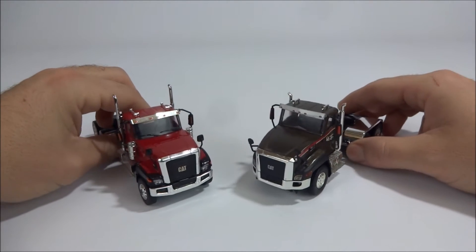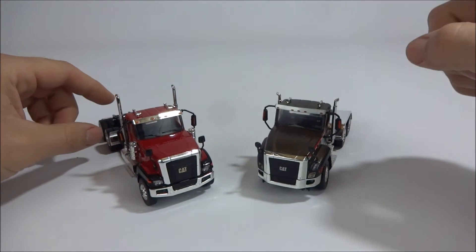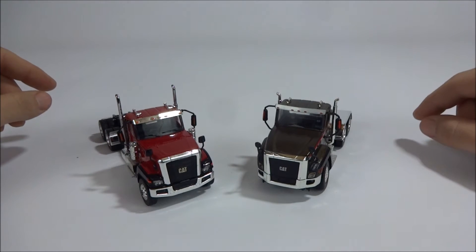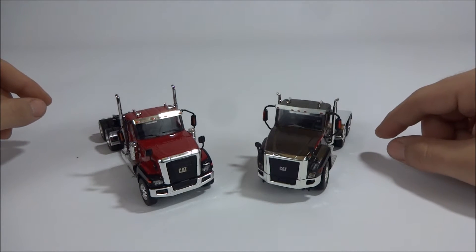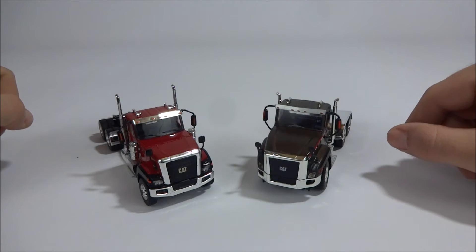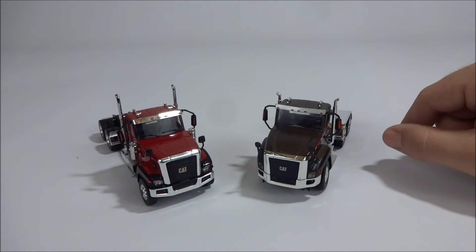The 660 was made by Norscot, probably four or five years ago, and has since been discontinued. Now Diecast Masters is bringing back the dump truck, but I don't know if they're bringing back the tractor and low boy set — I hadn't seen it. Maybe they are. They've labeled the dump trucks as one of their core classics.